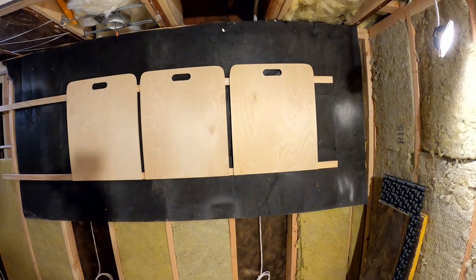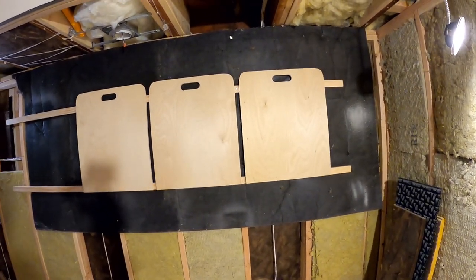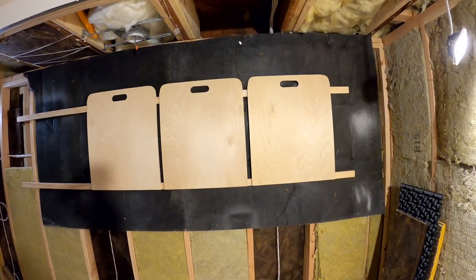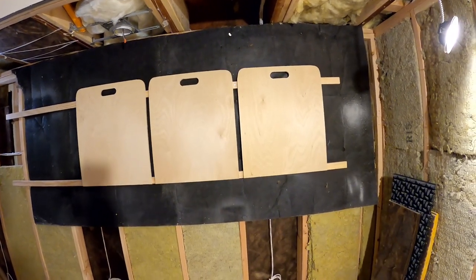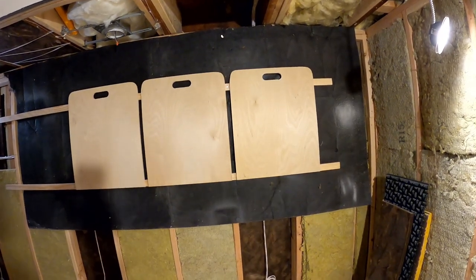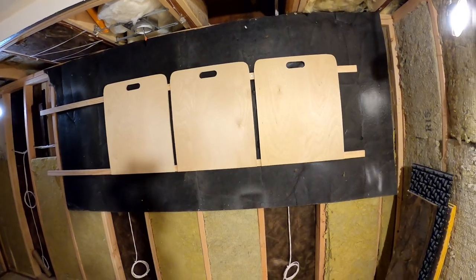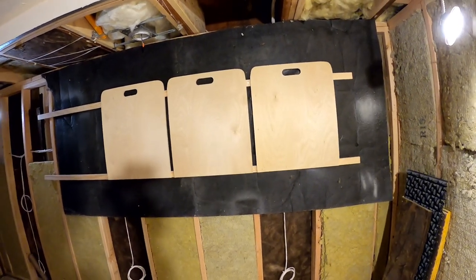We have a new supplier as well as our past supplier, Kinetic Noise, which we still use for track. We can actually do track dimensions up to 10 feet now in length. We can do half inch, five eighths, one inch, inch and a half, and two inch depths. So that's new to our SKUs. And we can obviously ship and help you get these anywhere in the country.